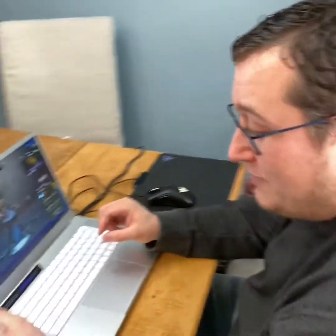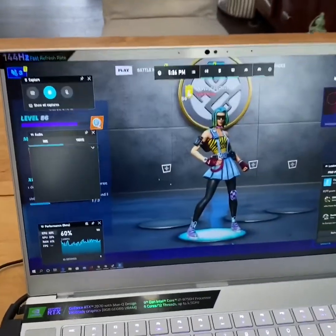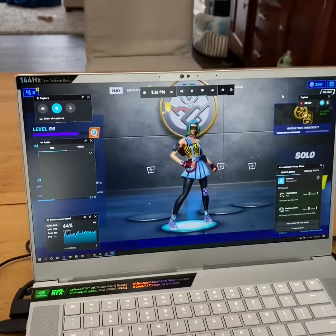Looking at the performance diagnostics on this laptop, we're running at about 65% CPU and about 20% of the graphics capability so far, but we're literally just on the main screen. About half the RAM is being used as well. Let's go ahead and load into a game and see how this thing performs.